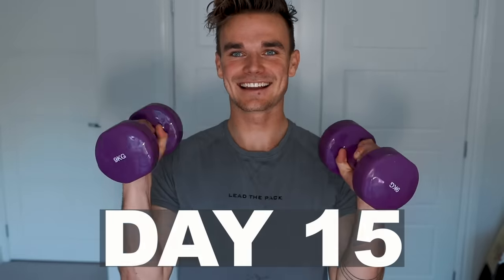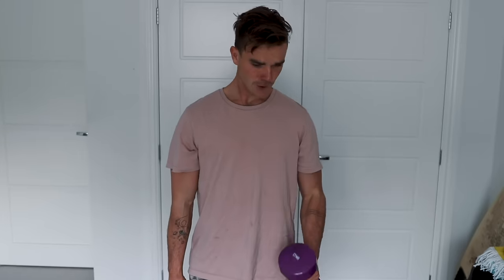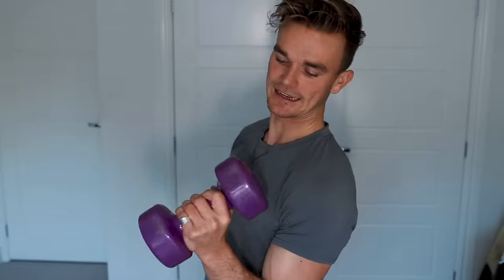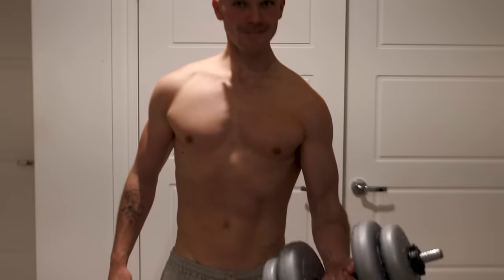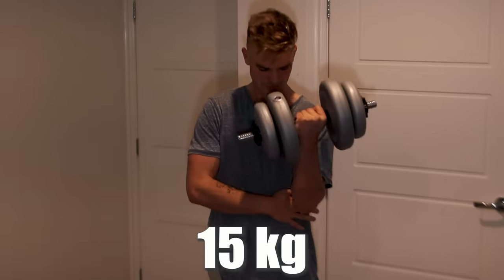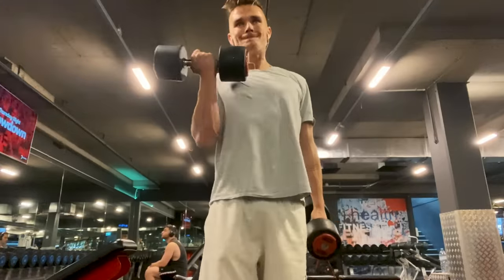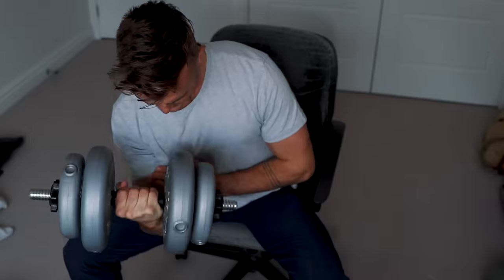This is day 15 - curling dumbbells. My biceps felt like they were becoming used to the 9kg and it wasn't feeling so effective. This is the last day curling the 9kg, so I decided to increase the weights to 15kg. As difficult as it was, I kept pushing out 100 reps with heavier weights for the next two weeks.